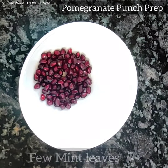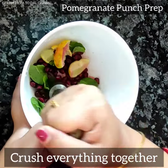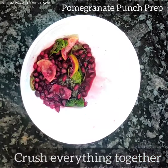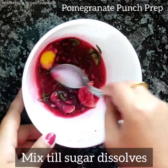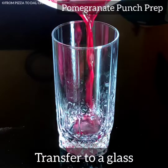In a bowl take few pomegranate seeds, few mint leaves, and few lemon wedges. Crush everything together. Then add two tablespoons of sugar and two tablespoons of water. Mix till the sugar dissolves.